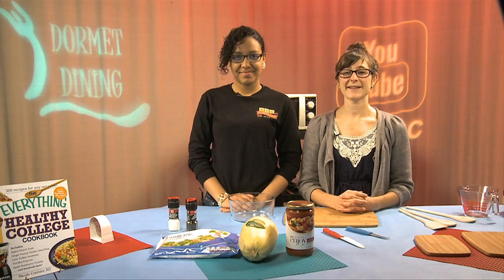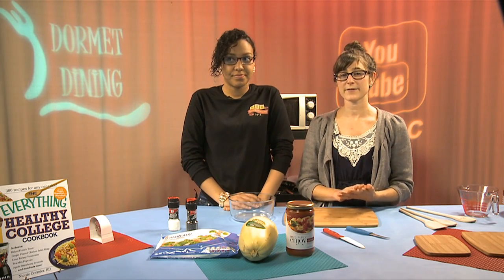You're watching Dormy Dining. I'm your host Nicole Cormier. Here with me today is Maris, a BSU student. We're going to cook a complete meal right in your microwave — a spaghetti squash primavera.